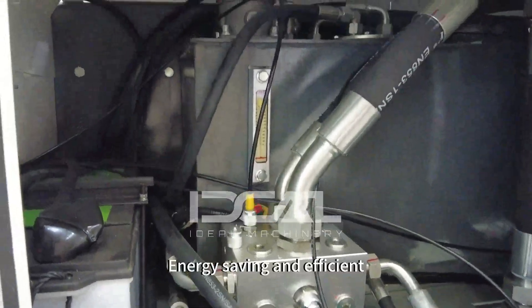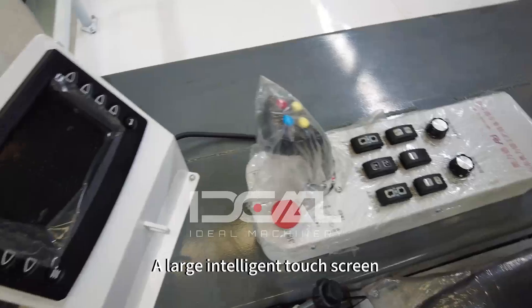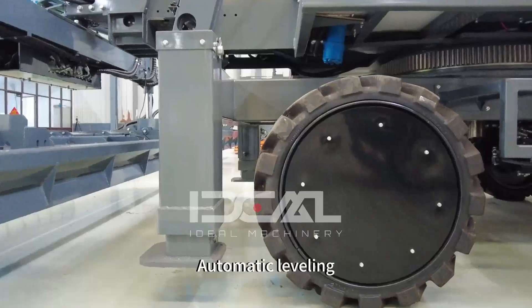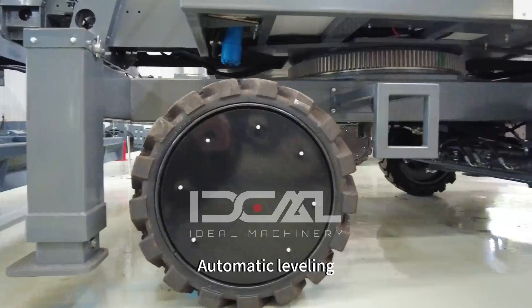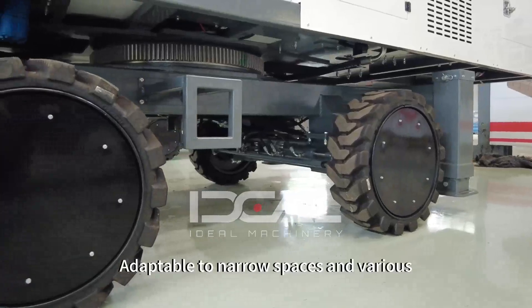The intelligent variable pump provides precise action, energy saving, and efficient operation. The control interface features a large intelligent touch screen display with powerful functions and convenient operation. It includes one-button automatic leveling for the hydraulic support legs, with crab-type steering and spin modes, adaptable to narrow spaces and various working conditions.